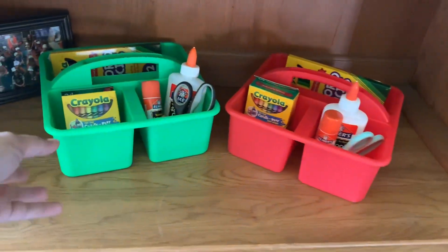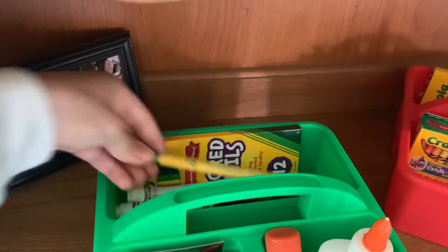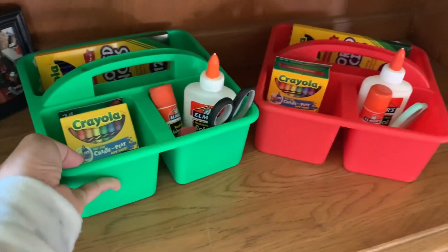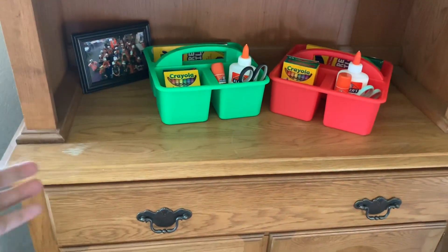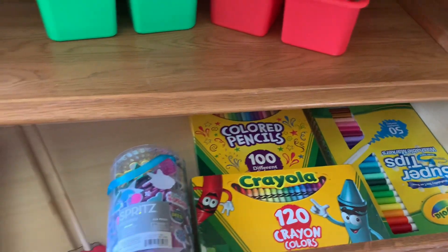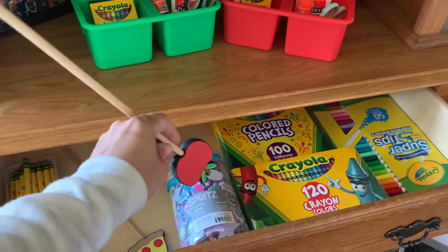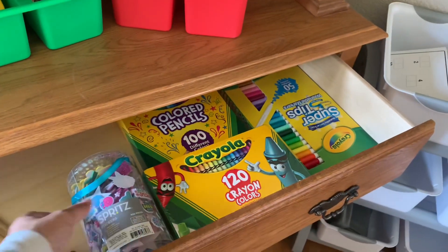Each child has their own little tote that I've put markers, colored pencils, a pencil, crayons, scissors, an eraser, glue, a glue stick, and a pencil sharpener in — so that way they're not fighting over supplies. I also have a picture of my son's kindergarten class that I thought would be fun for him to have up. In here I'm just storing extra school supplies: pencils, markers, colored pencils, crayons, and these little pointers that I thought would be cute to use when guiding them in instruction.